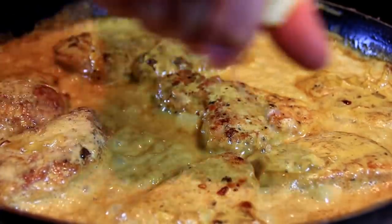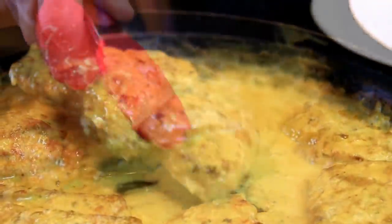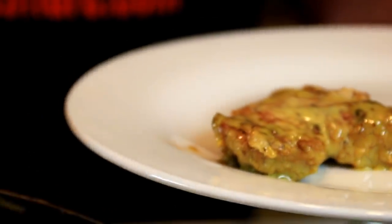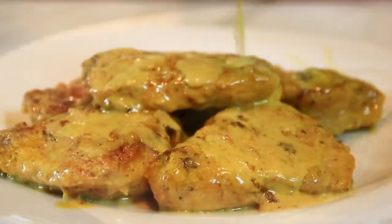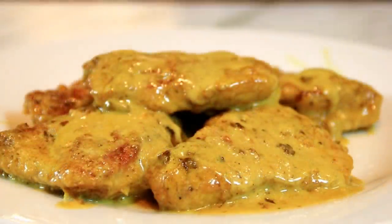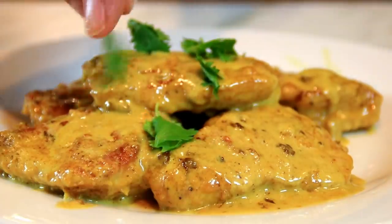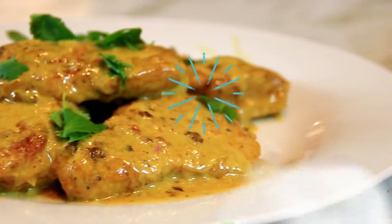We'll plate this up, and of course I'm gonna add in a bit of lemon juice — just using a fresh lemon for that acidic flavor. Then spoon some of that ever-so-delicious sauce over the top. And of course for that green effect we're gonna garnish it up with a bit of cilantro. And there you have it guys — quick and easy butter pork chops.